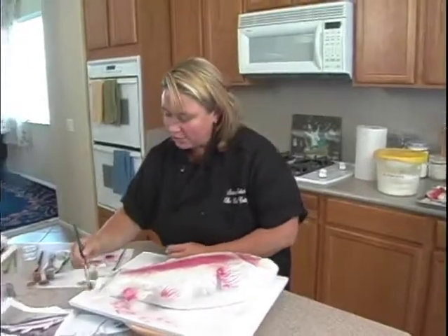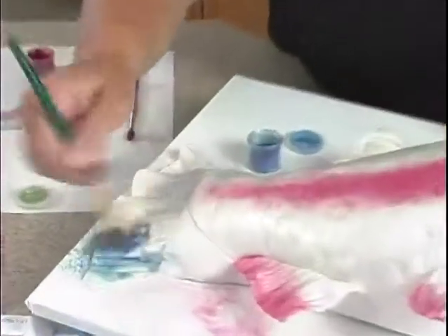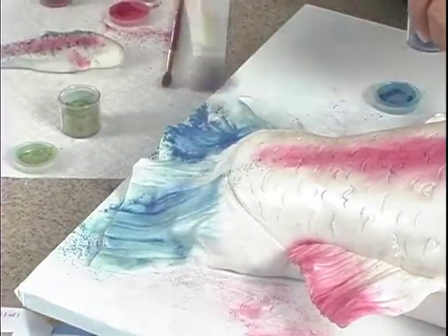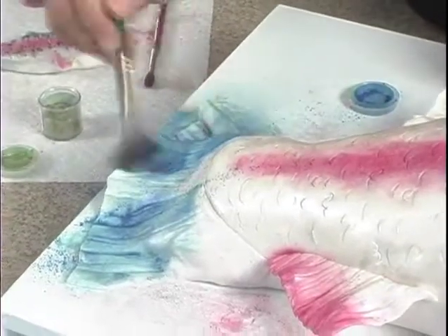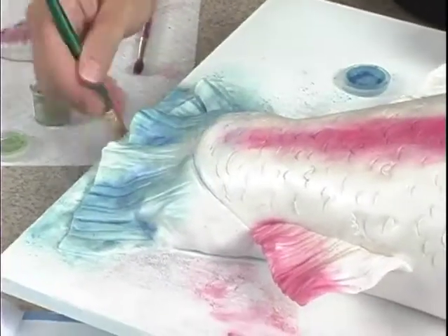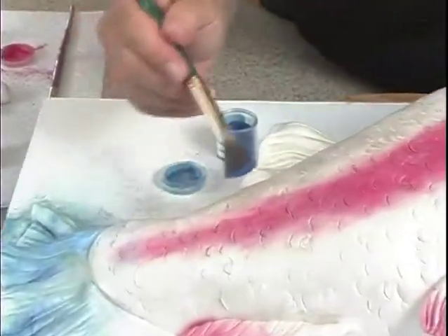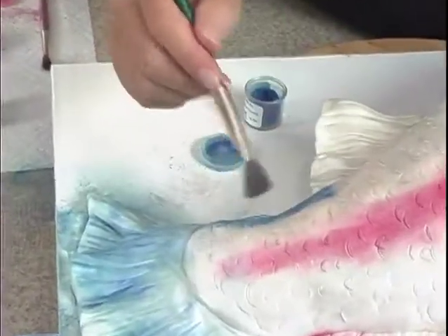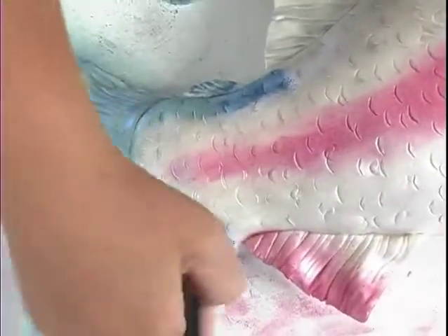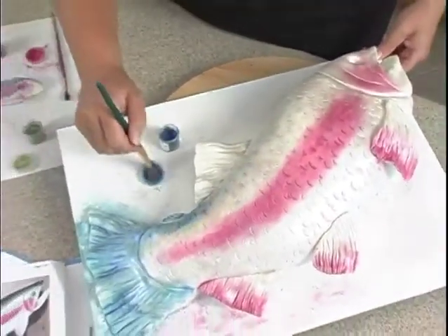I've got my blue, so we are going to concentrate back here on this tail area with the blue. All the way up into here, and it comes all the way kind of back here, kind of around under there, and all the way down here, all the way to the nose — if they have noses.